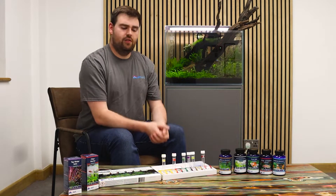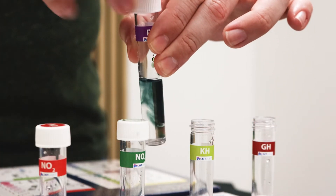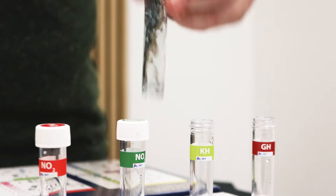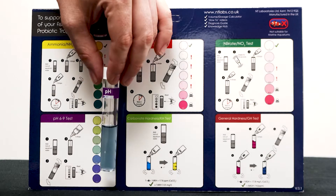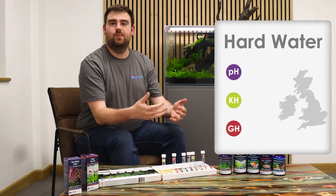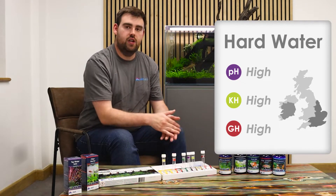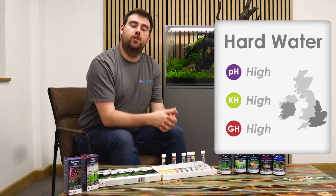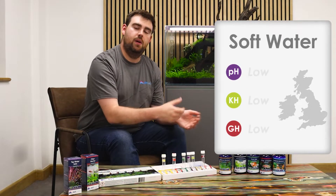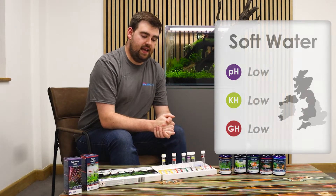pH is a measure of how acidic or basic your water is — something we don't tend to change too much. pH, GH and KH are generally set by what you've got coming out of your tap. Down here in Kent, where we are, it tends to be much harder water — a higher GH and KH, usually a higher pH. For those of you in the north of England, Scotland, or parts of the south west, you may find that you have softer water, lower hardness, lower pH.